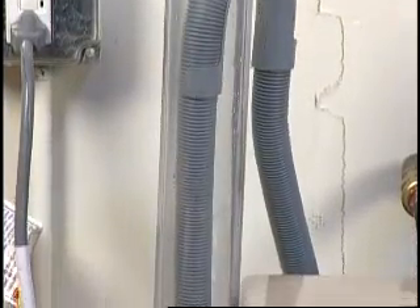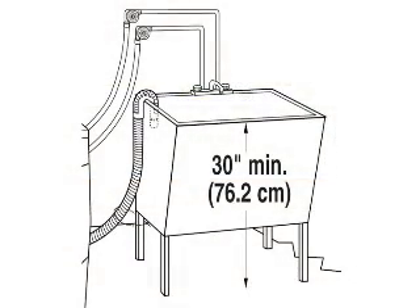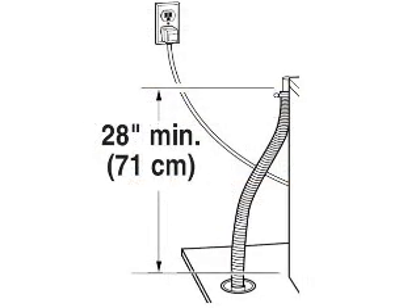No more than 8 inches of the drain hose should be extended into the pipe. The laundry tub needs a minimum of 20-gallon capacity, and the top of the laundry tub must be 30 inches from the floor. If a floor drain system is used, a siphon brake must be used.